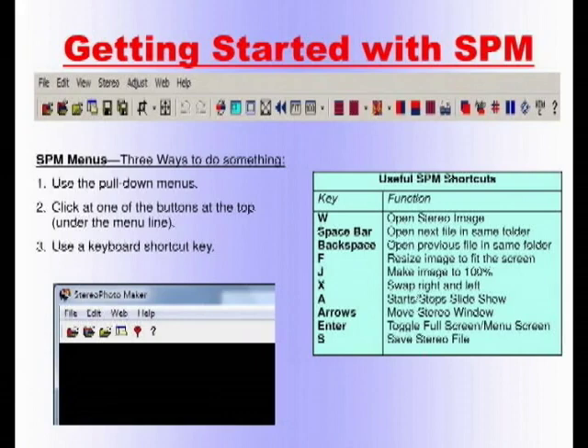Getting started with Stereo Photo Maker: the program does a lot of things, and usually there are three ways to do something. There's a menu bar at the top — File, Edit — where you can see all the choices. Below that there are icons. To open a file, you can click File and find Open, click the icon, or use the shortcut key W. I've memorized shortcuts: X swaps the right and left — extremely useful. After you load a file, hit the space bar to go to the next file in the same folder; hit backspace to go back.